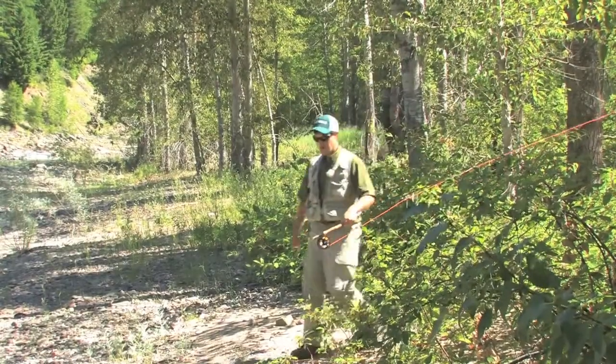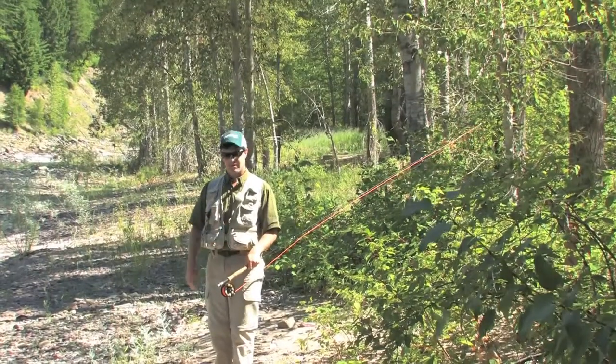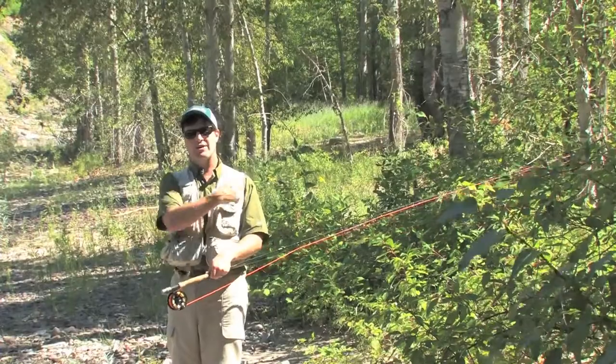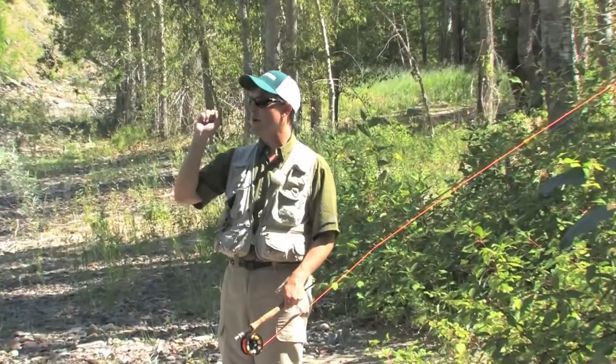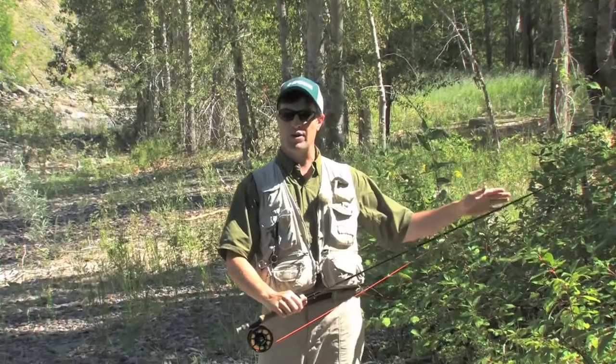When you're tromping through the woods headed to your fishing spot, you want to make sure that your rod is safe. Keep the butt end of the rod — the reel side — with you, and your rod tip pointed behind you. That's going to keep it from getting caught up. When you're looking down where your feet are going, you're not going to want to be trying to figure out where your rod tip is, and it could get broken. So keep your rod tip pointed behind you.